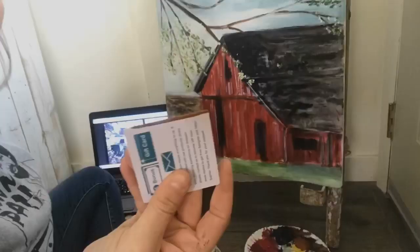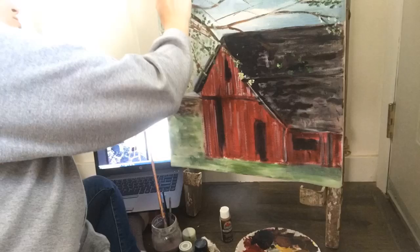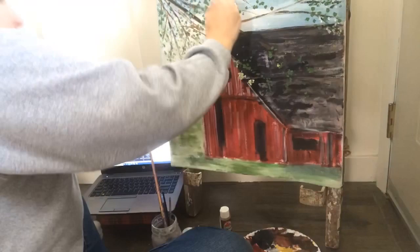As I continued working on that tree, I wanted to incorporate a little more branches, so instead of using a paintbrush I just took a piece of cardboard, dipped it in my brown paint, and made some streaks and lines to give it more branches underneath those blossoms, then continued to add more blooms.